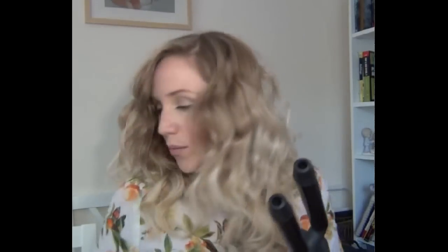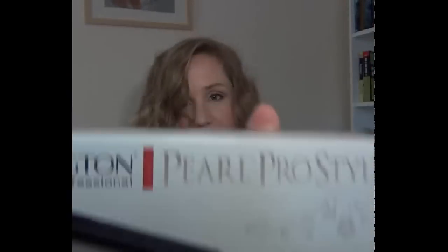Hi everybody, welcome back to Print Powder Pelt. Today's Friday's favourite is my new Remington Pro Pearl Pro styling wand. Let me show you so you can see the box. I know this is a bit of a weird instrument, especially for those who have always used curling tongs or curling irons or crimpers, but this is a brilliant little tool.